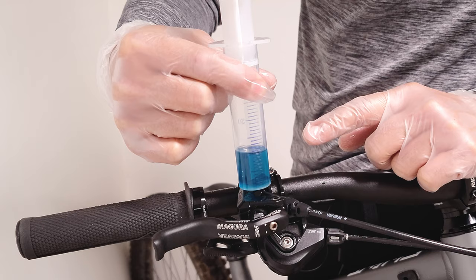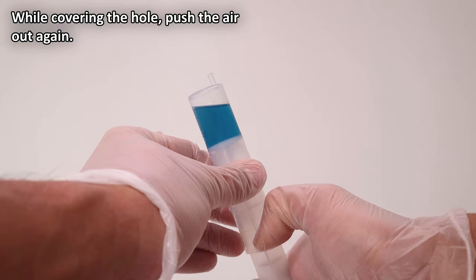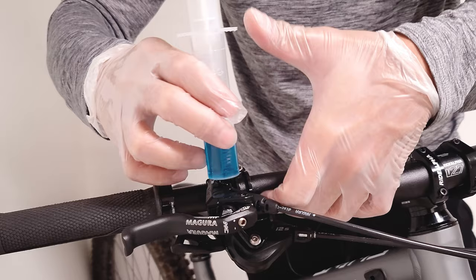To do that, put your finger over the hole so that when you pull the syringe out, all the fluid isn't just going to drip on the floor. Then push all the air out and put it back in the lever and create a vacuum again.